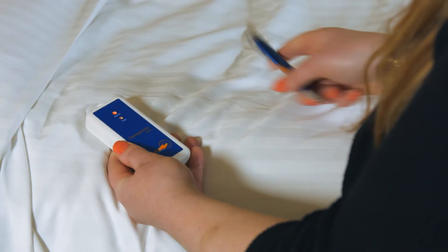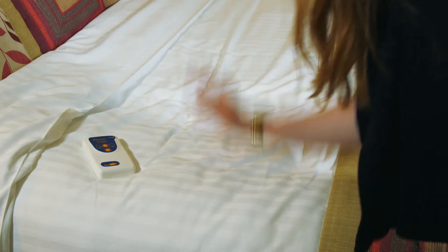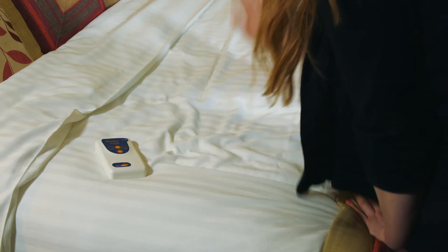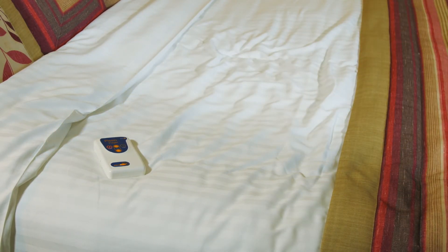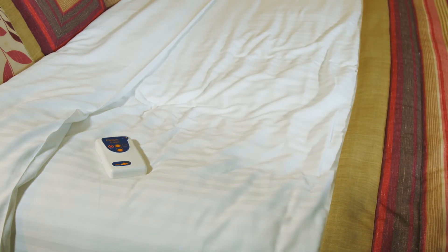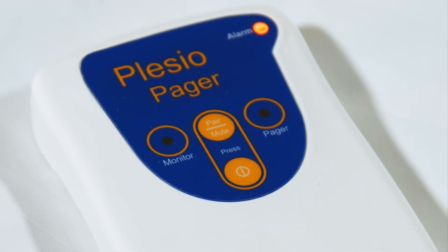Press the Test button again and then place the monitor under the mattress — it is best suited directly beneath the user. Again, tap on all areas of the mattress, causing the Pager to beep and the red LED to flash. The test period will last for 60 seconds. When the test mode lapses and you are happy that the monitor detects the movement, tap on the mattress continuously until the Pager alarms.